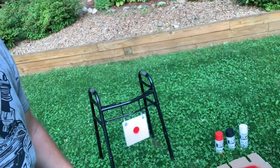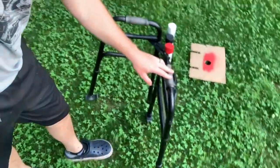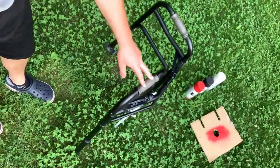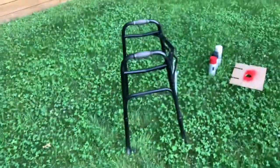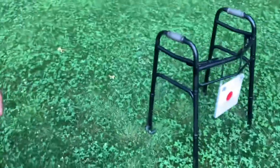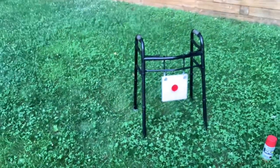It's easy to transport, folds up nice. You just push these little things in here and it slides all together nice and tight. The gong just comes right off. One of my favorite features is how flat this gets — nice and tight and flat — easy to transport, easy to carry. Set it up at 100 or 200 yards and practice your target shooting.